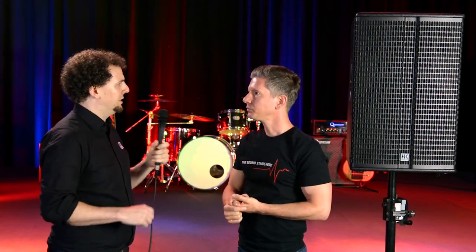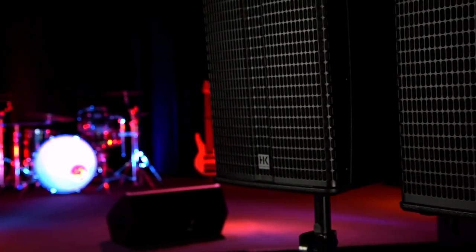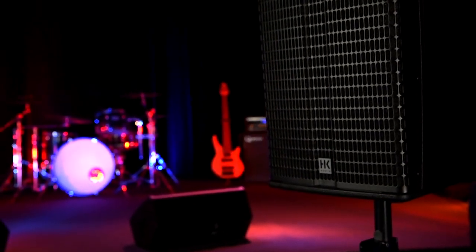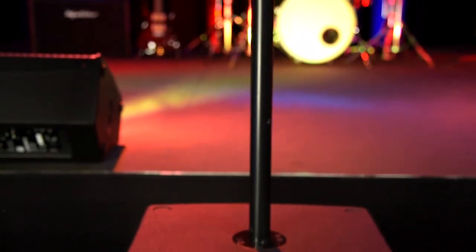And what speakers are available at the moment? The series consists of the 12-inch full-range speaker, the 12-inch multifunctional speaker for monitor use and similar applications, the 15-inch top unit, the 15-inch sub — a small one, easy to handle for one person — and finally the 18-inch direct radiating sub.